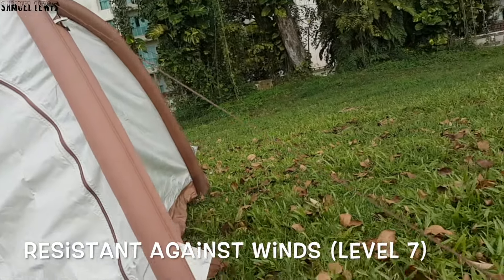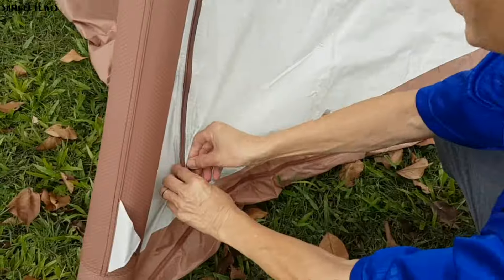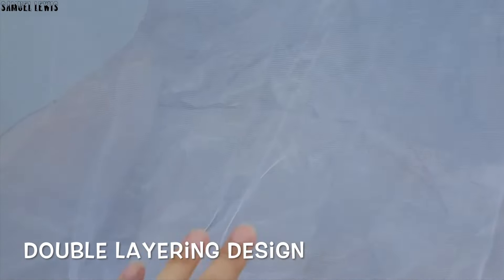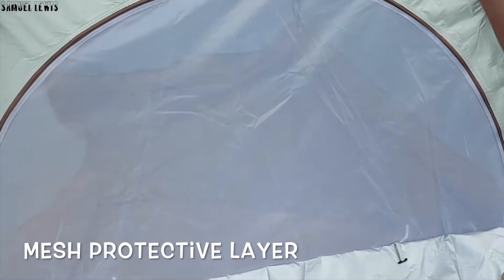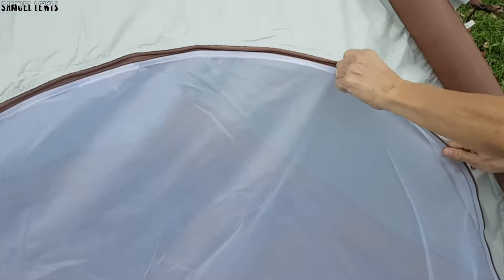It is resistant against winds of up to level 7 once it's fully secured to the ground. Let's enter the tent to see what it has to offer. It has a double layer design, where the first layer keeps water out and the second layer is a mesh protective layer to protect against insects while letting air flow into the tent. Unzip the second layer to enter the tent.